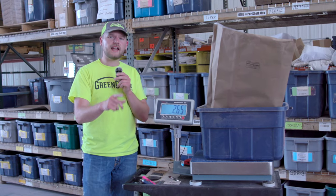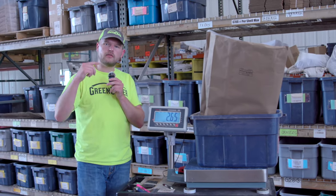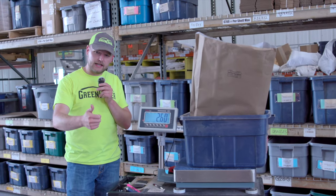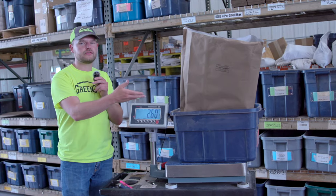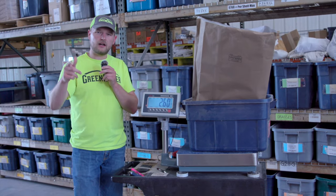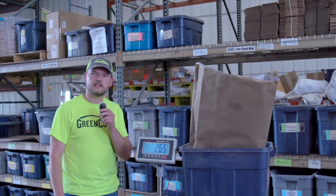Now, that's the wet weight or the as-fed weight. What you're going to want to do is take this sample and send it to a forage lab, and they'll do their analysis on it. They'll dry it down, give you a dry weight, but also give you all the nutrient values — how much nitrogen, how much carbon, how much phosphorus, all those good numbers in this sample. So we'll package this up, ship it out, or maybe drop it off if you're local to a lab, and you'll get your whole analysis done on your forage.